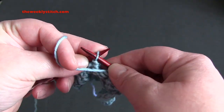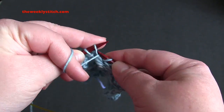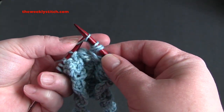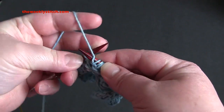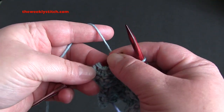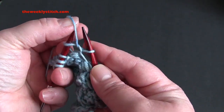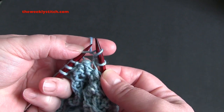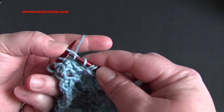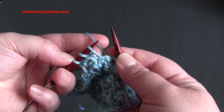The repeat is: purl, knit, purl, knit, and purl into the next stitch — working all five into that same stitch — then purl one. You will end with purl three.